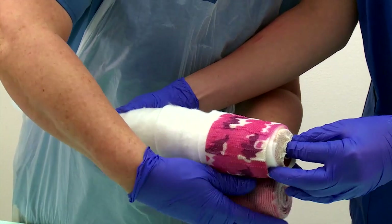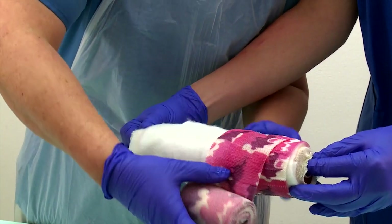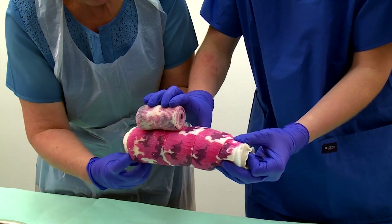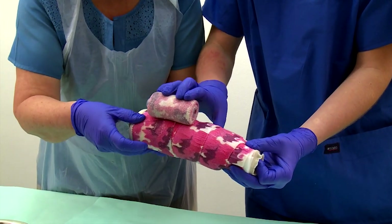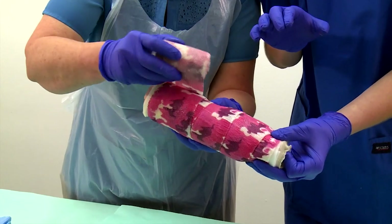Roll back the edge of the stockinette to ensure that the hard side edges of the cast are covered by the soft stockinette, to minimize abrasive action of the cast on the adjacent skin. Mold the plaster splint according to the anatomical form of the limb.